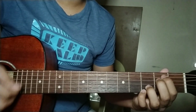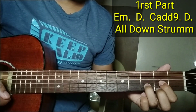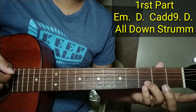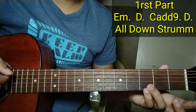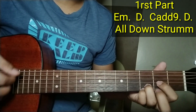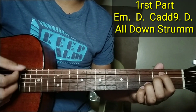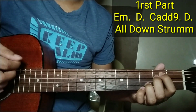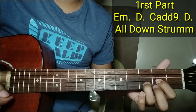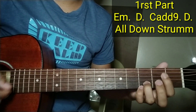So doon sa unang part ng kanta ay puro down strum lang. And may chords tayo na E minor, D, saka C Add 9. So pag hindi nyo masyado makita, pakipause na lang yung video, tapos tingnan nyo na lang yung position ng daliri natin. Tapos balik sa D. So puro strum lang yung ano natin doon sa unang part, doon sa parang verse ng kanta. Isang-isang strum lang, ulit-ulit.